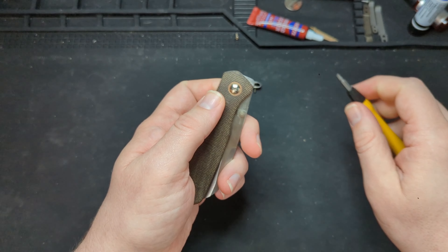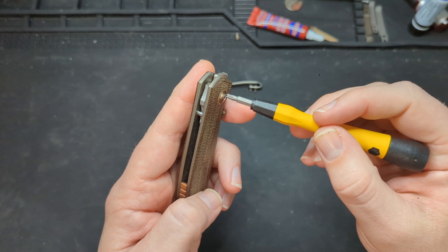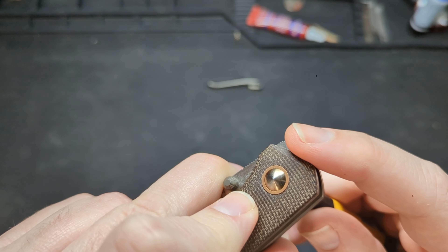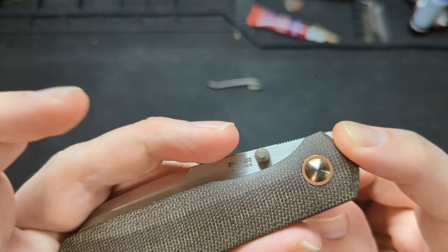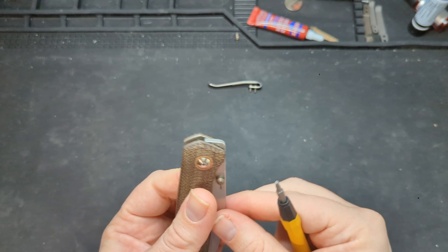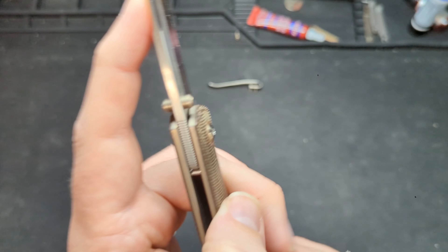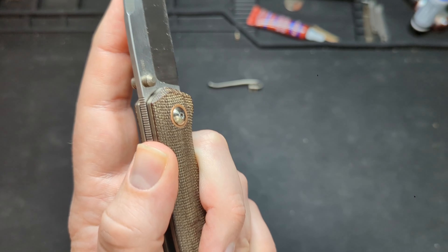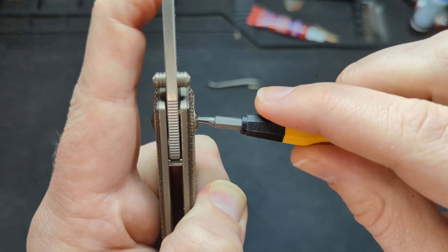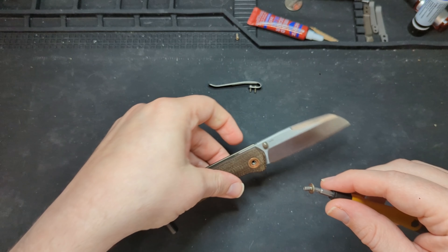Here's where I came into an issue — the pivot on here is not captured, meaning it free spins. So when you try to use a driver to turn this, the whole pivot assembly turns. And on the backside, there's no opposing torque bit insert on the show side scale for you to put reverse torque on. What I found to work best — and this is at your own risk — is if you open the blade up and put a little bit of pressure on the show side, pushing toward the clip side, that turns the blade at such an angle where it puts a little bit of pressure on the pivot itself. So when you go in there and turn it, the pivot stays in place until you actually get that screw out. You really have to do that once or twice to get it to work.